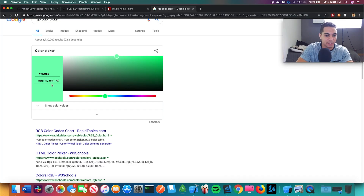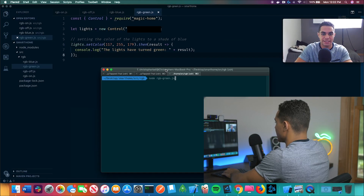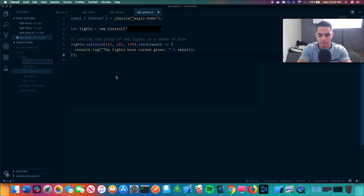We got 117, 255, 179 for the green. RGB light test 2 — it's a go. That green doesn't look much different than that blue on camera, but in person I promise you it looks a lot more green. So this is going to be the last file we make, and then we're going to set this up with Siri.